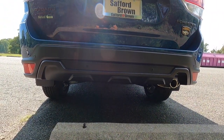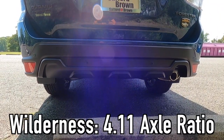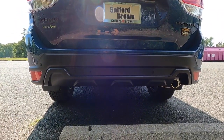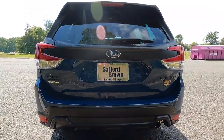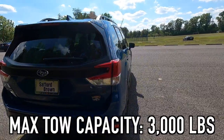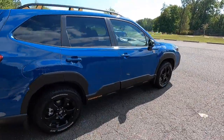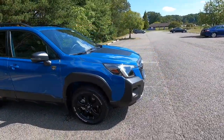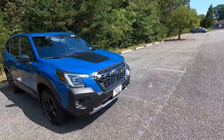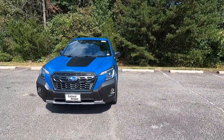The Forester Wilderness gets a 4.11 axle ratio compared to the 3.70 on the Forester Sport and other trim levels. The max tow capacity is doubled — 3,000 pounds on the Wilderness versus 1,500 pounds on all other Foresters. So not only is this more capable off-road, it's more capable towing, and also a little bit quicker.